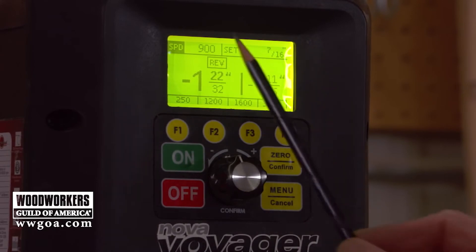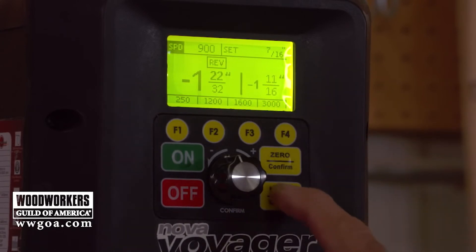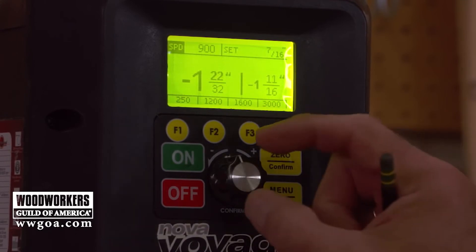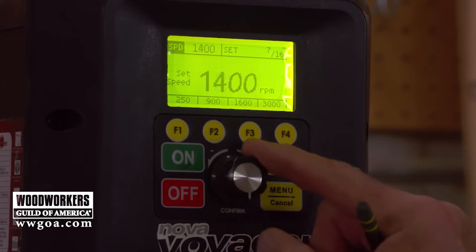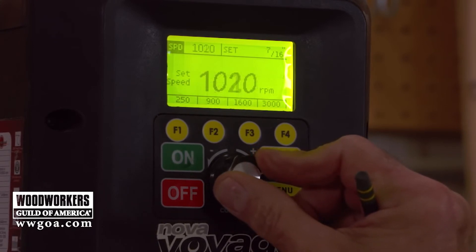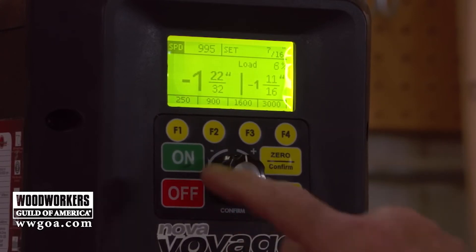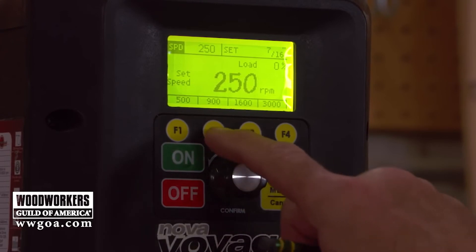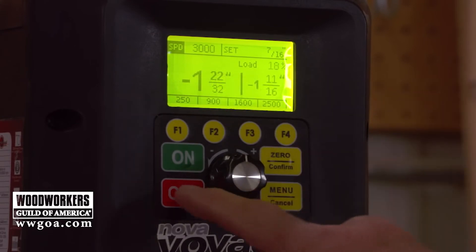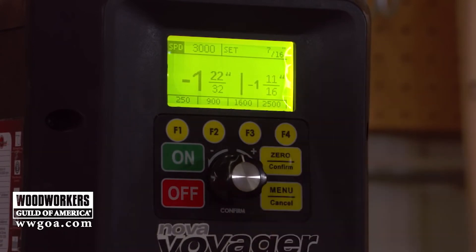Looking at the display, you can see REV — you can run the drill press in reverse, right from the menu, and of course turn it off as well. We can change speed by turning the dial: turning it normally makes large changes, but pressing the dial in while turning makes finer adjustments. Like presets on a radio, you can also use speed presets, which can be edited in the menu so you can put in your own favorite numbers.